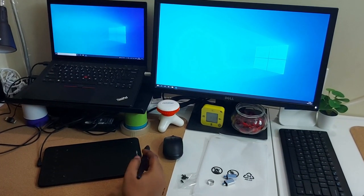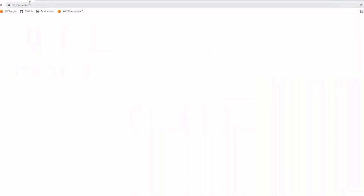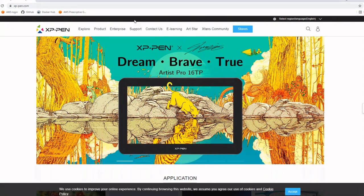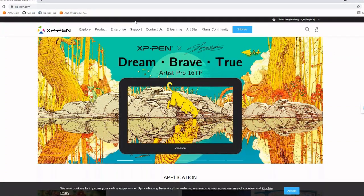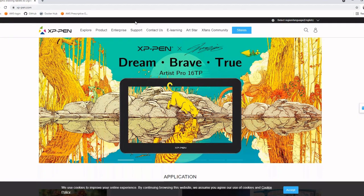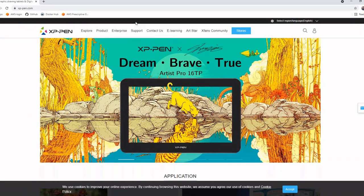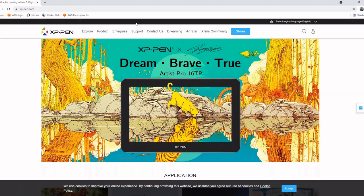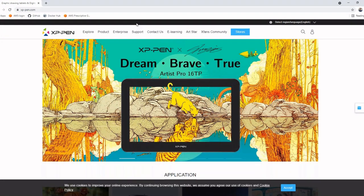Let's see how to install that application. Open the Chrome browser, search for xpen.com, and go to the Support section. In the support section you'll find an option for downloading the software. There are also other free software tools available for download, which are mainly used for drawing. What we're interested in is downloading the drivers required for setting up your Deco Mini 7.